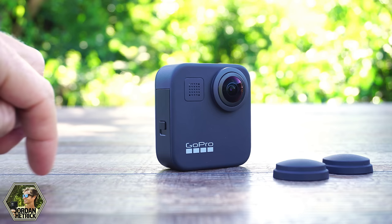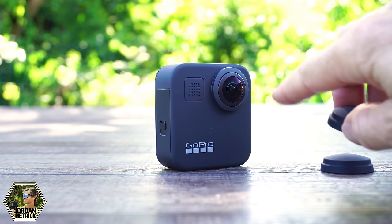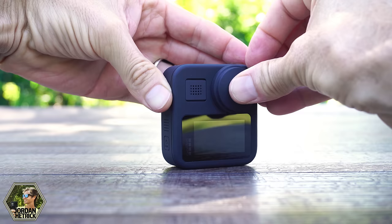Now we're going to get the camera set up so you can start using it. We just need to insert the micro SD card, charge the battery, and update the firmware. We're going to put the little rubber caps on the lenses while we do this — just to protect them in case the camera falls over, since that lens is what's actually recording your videos and photos. These are the opaque rubber caps you don't use when filming, but they protect the camera's lenses.